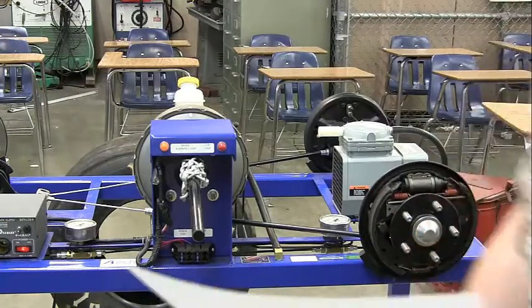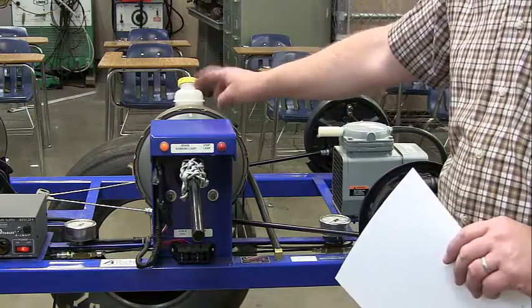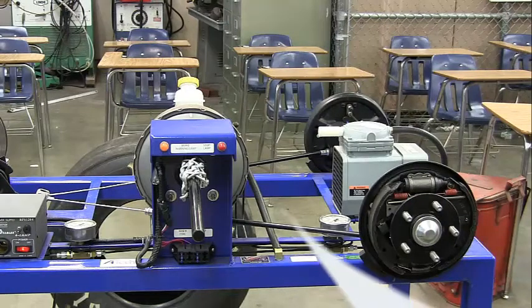After we check the brake booster, we want to make sure the brake fluid level is correct. Open the hood and check under the hood — it should be about a quarter inch from the top. The next thing we want to do is lift the car up and put it on a stand or floor jacks.